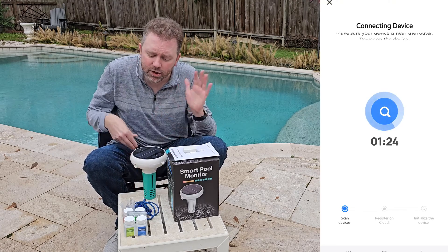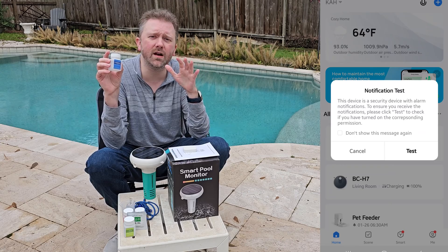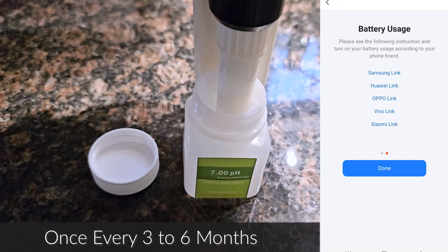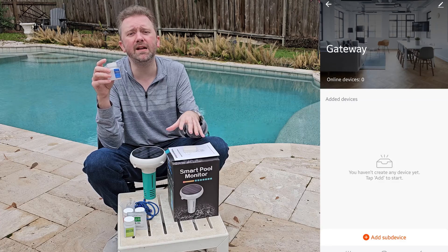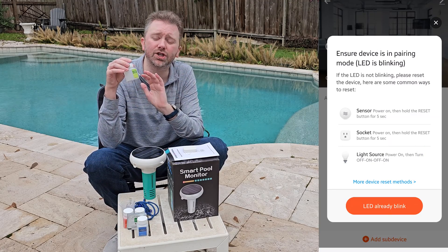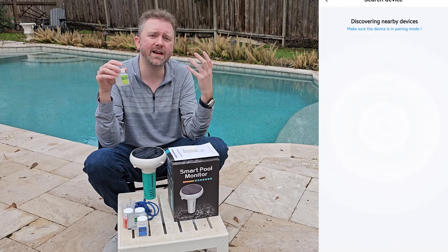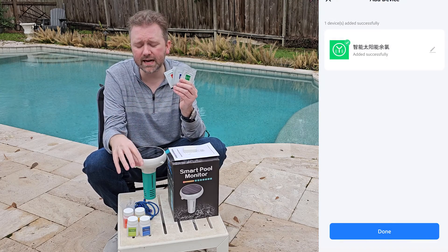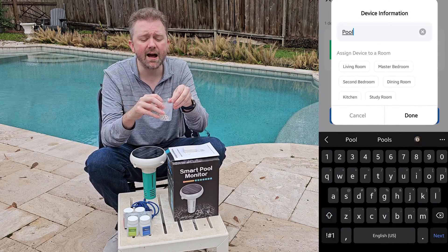You also get the device itself plus all these little jars used to calibrate the machine. You'll want to calibrate about once a month or once every other month, depending on whether you have a regular or saltwater pool. It's super easy — just follow the instructions in the manual, dip the probe into the calibration solution, and hit the range. For example, this one is the 7.00 pH balance solution.